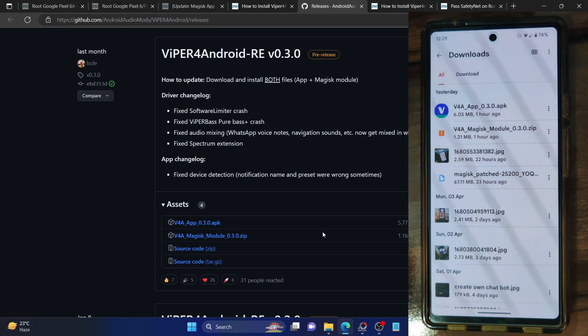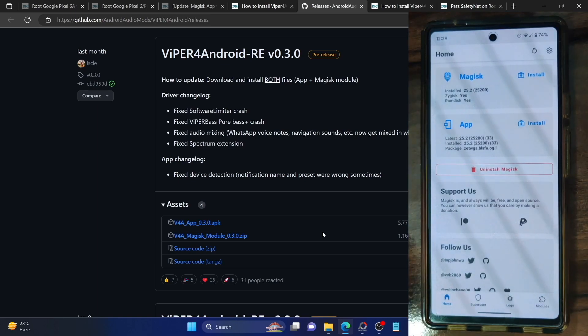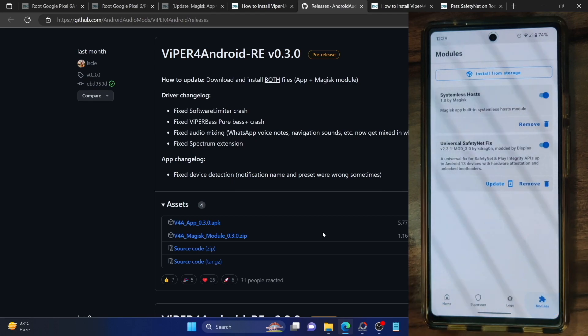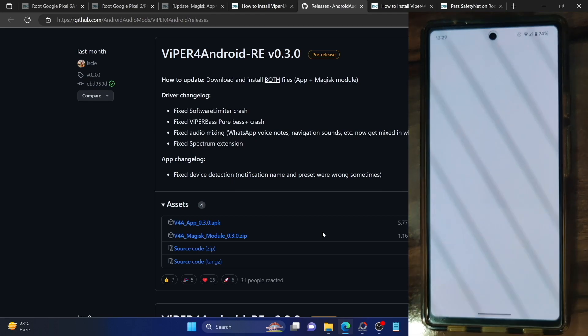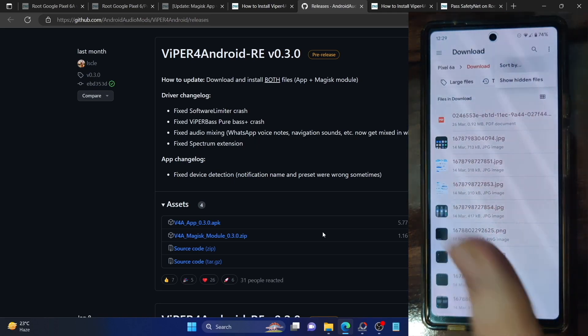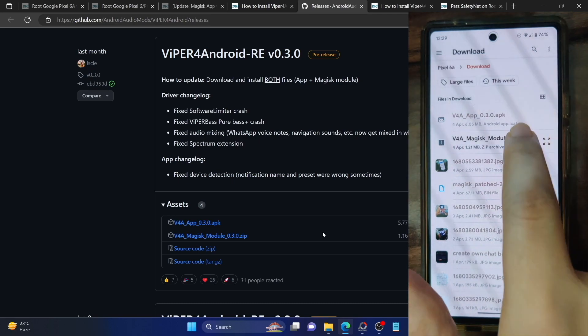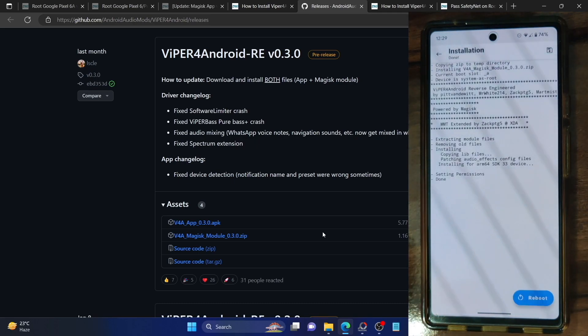The apk file will be installed as a normal apk, whereas the zip will be flashed via Magisk. So first off, let's flash the zip file. Launch the Magisk app on your phone, then go to the module section and tap on install from storage. Now select the zip file — select the Viper for Android Magisk zip file and hit enter and it will now flash the file.